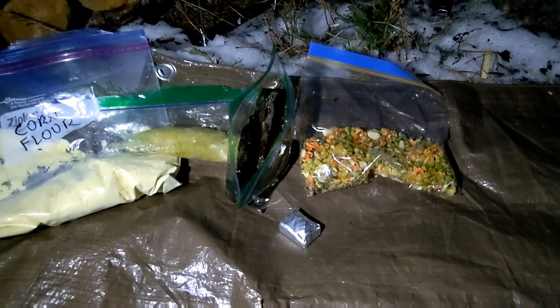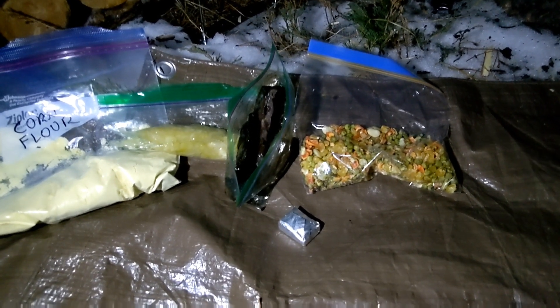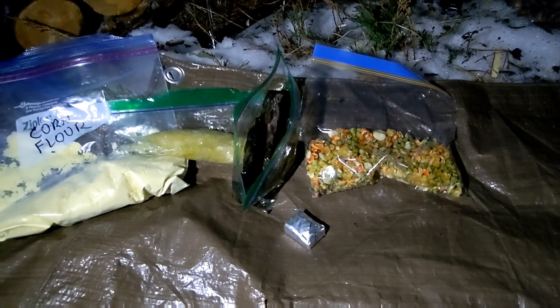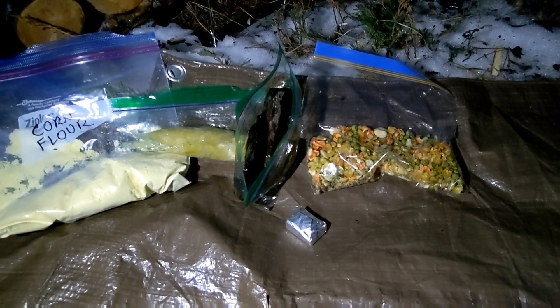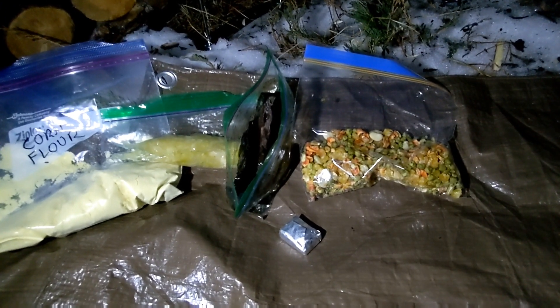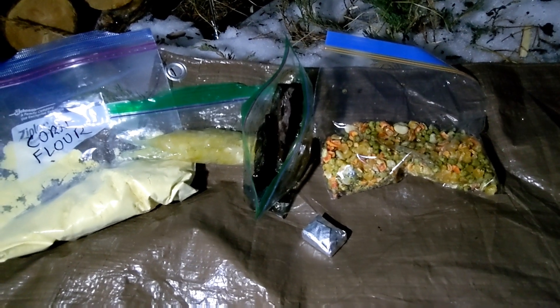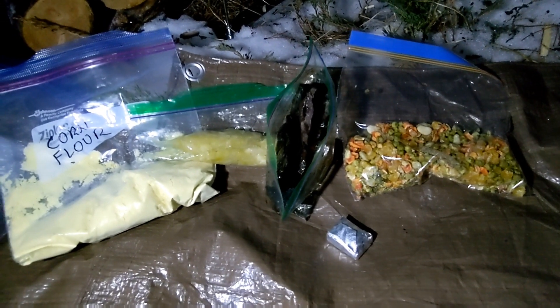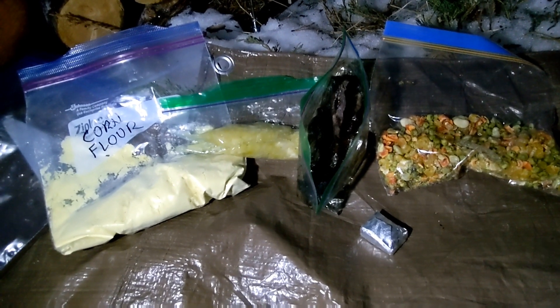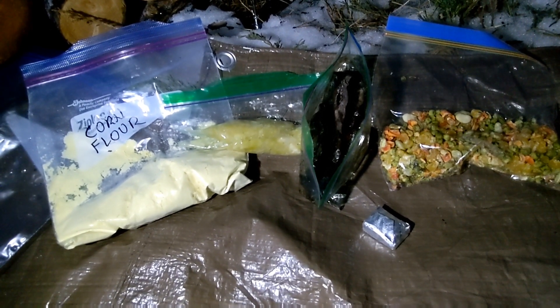I promised you something extra special for dinner tonight in honor of the new stove build. I'm making some smoked moose liver stew — it came out of the smoker at home just yesterday. Turned out pretty well. Some mixed frozen vegetables are going in there, and something else I've been fooling around with lately at home: some homemade sauerkraut. I brought a little bit along — it's been in the crock for about three weeks now and coming along very nicely.